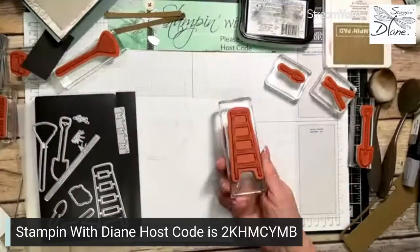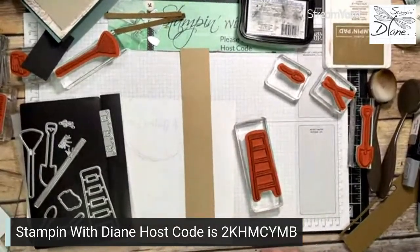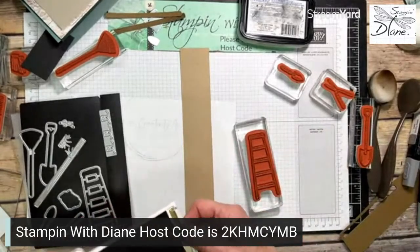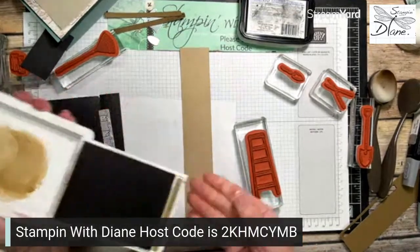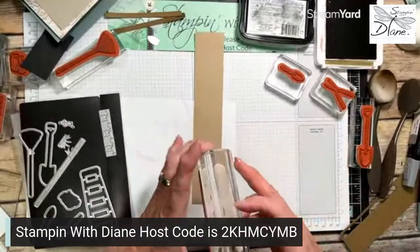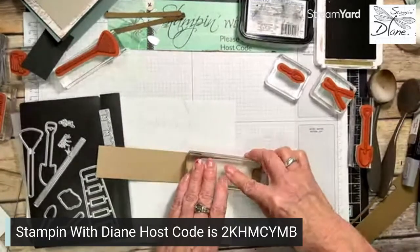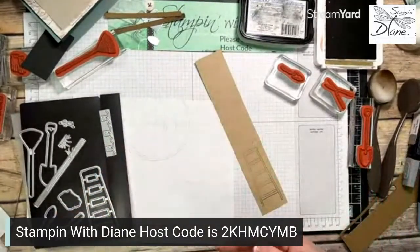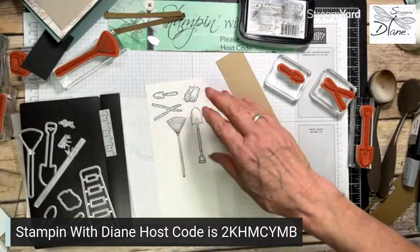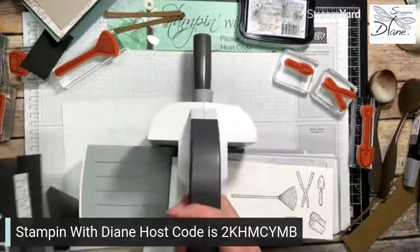I have my ladder die and I've cut it in crumb cake. I've got this wide enough that I can put the die on it. Now for the ladder I'm going to use soft suede with a light hand to add some wood grain detail. The card I was originally going to do today would have had us here all day. We're almost finished cutting — we still need to cut a few more pieces.